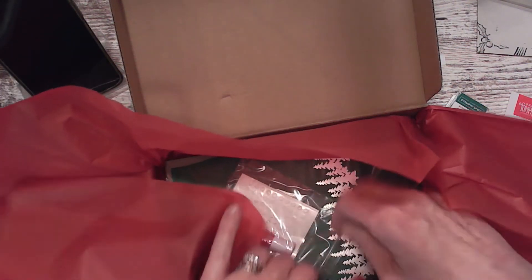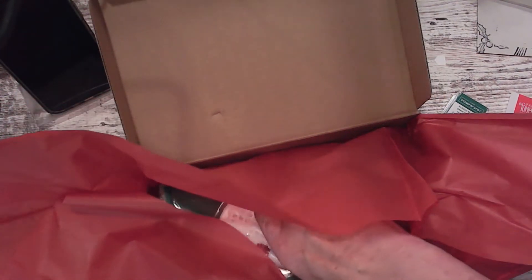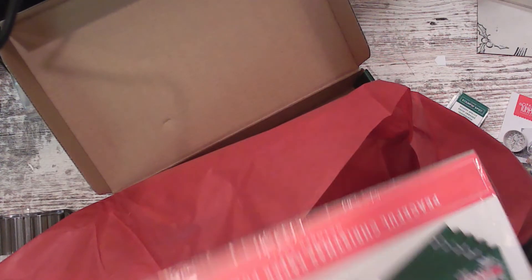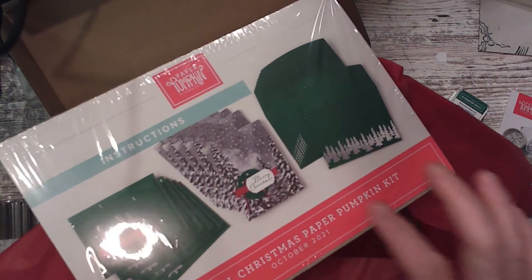I have to confess, my friend got this before me and I may have peeked. I'm super excited about it. Come out of the box! Here we go. So this is what it looks like — it's got envelopes that have silver and these great cards.